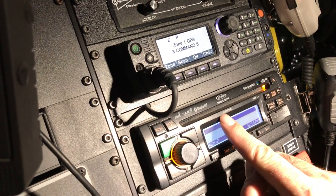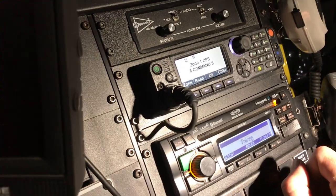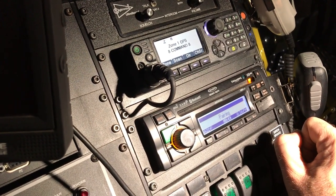You should see the pair device, which should be JHD3630BT. It'll ask you for a passcode — the passcode is 0000.